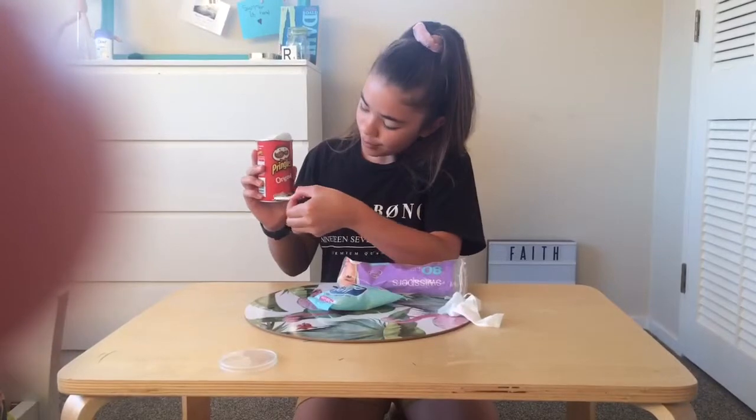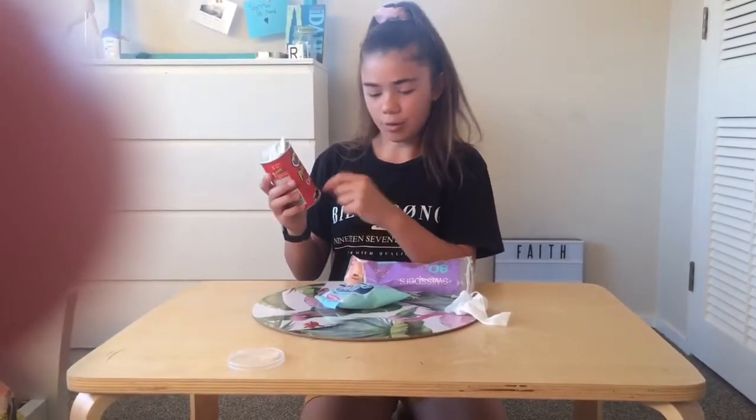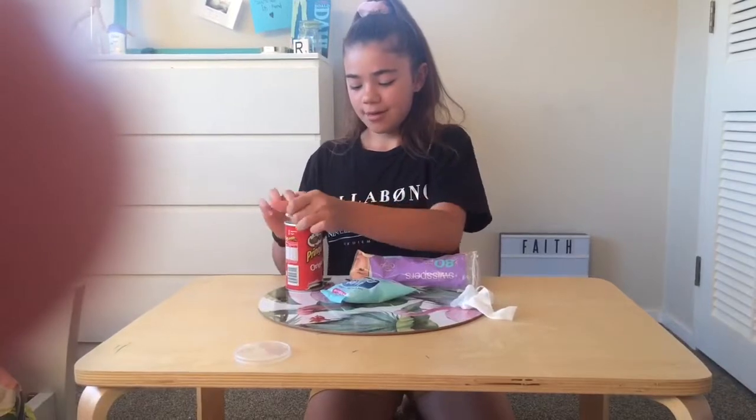So you can pull it out. Oh, it actually works! I thought that maybe they would all come out if you just pull one out, but it's actually really good and only one comes out each time. So I'm going to give this one a thumbs up.